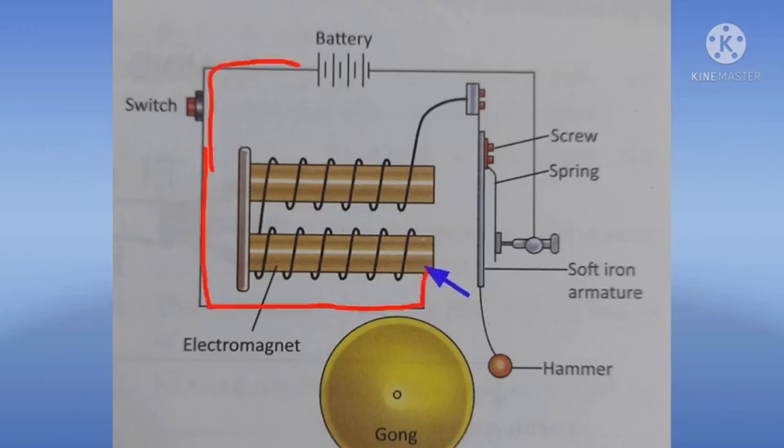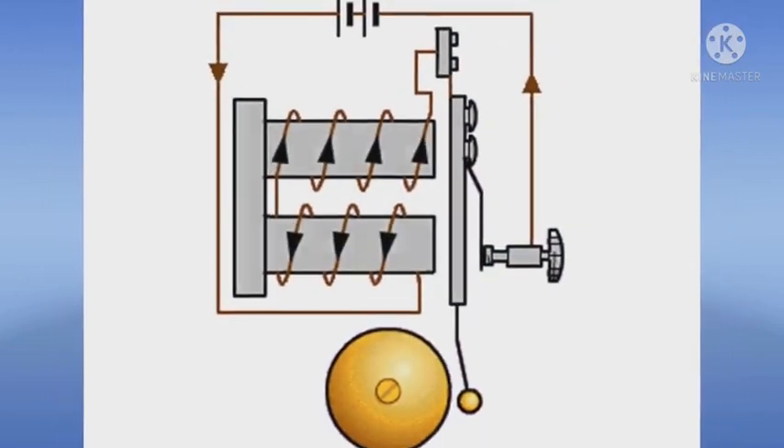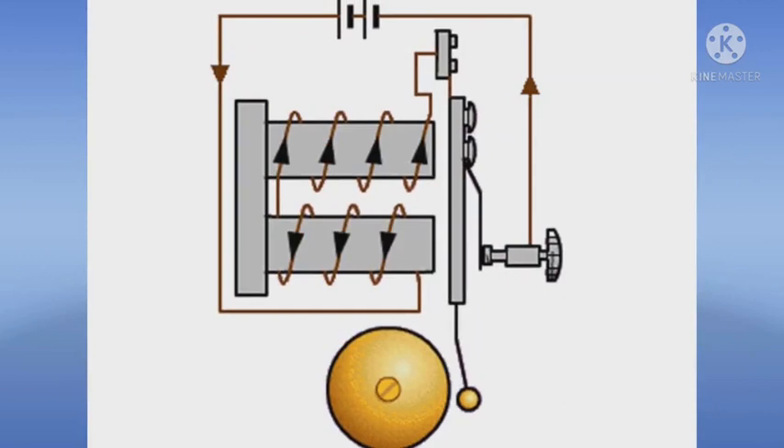Remember students, one end of the coil, that is of the electromagnet, is connected to a source of current through a switch, and the other end of the coil is connected to the lower end of the hammer. That's all in this video. In our next video, we will discuss about the working of an electric bell. Thank you.